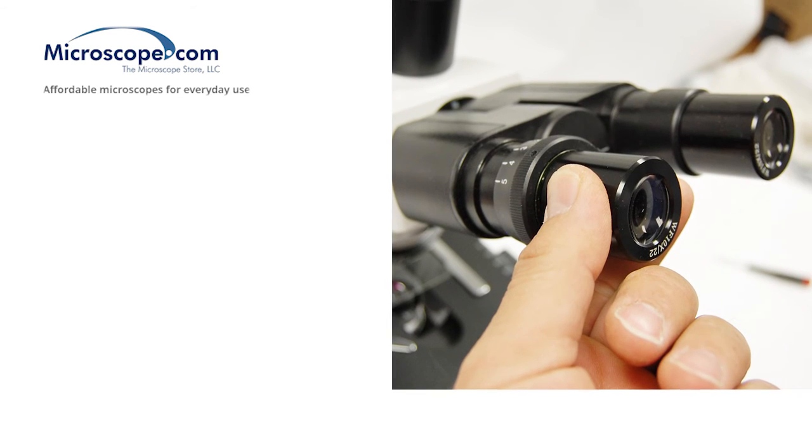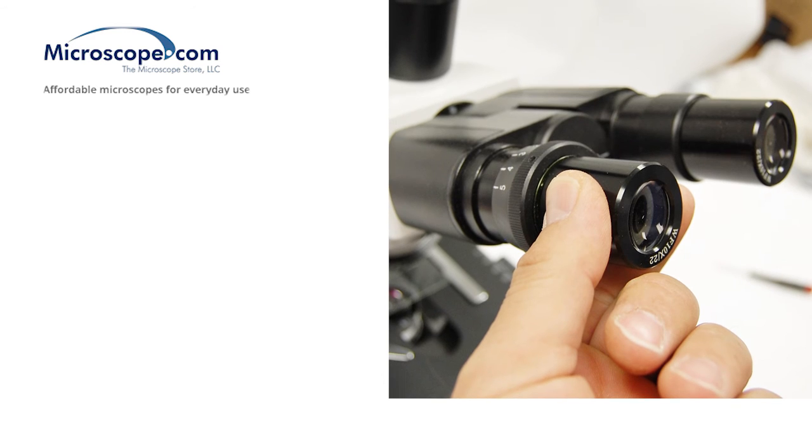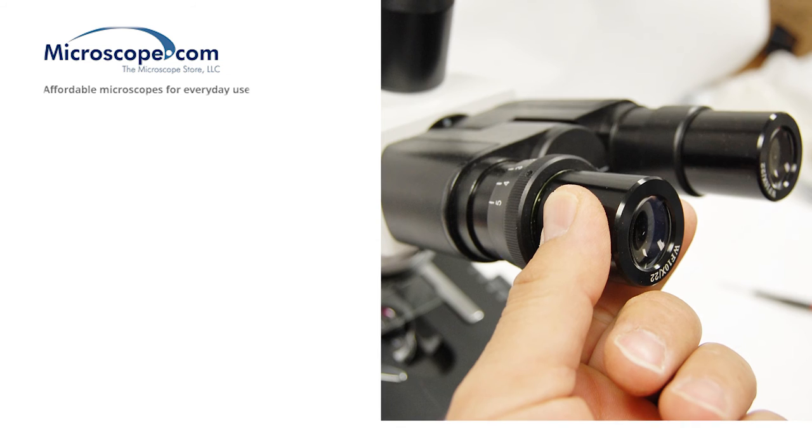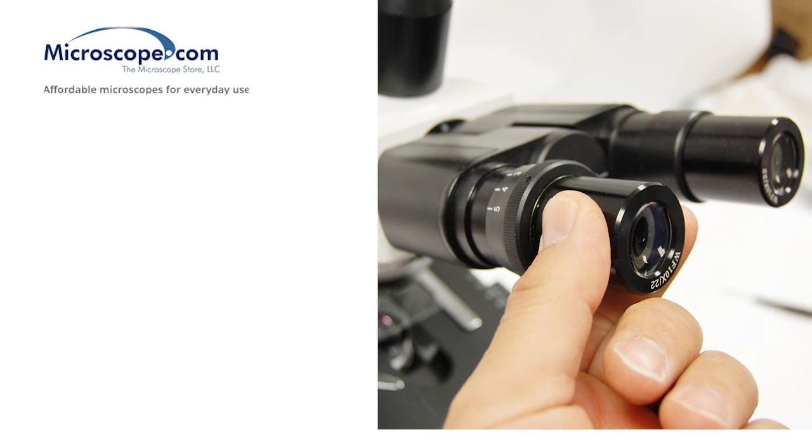In some cases, the microscope may have a larger diameter eyepiece ocular mount, which requires the use of an adapter collar to mount the camera in the opening. Installation is very similar to the previous method.